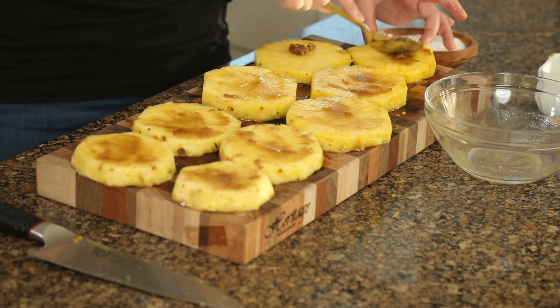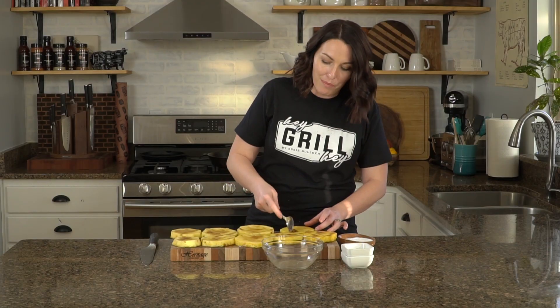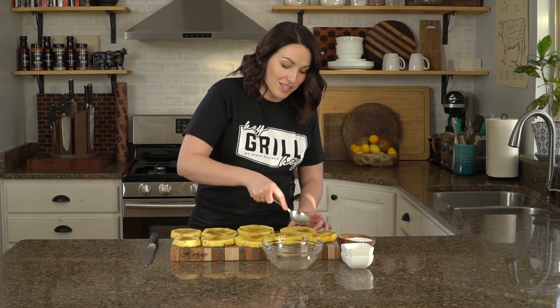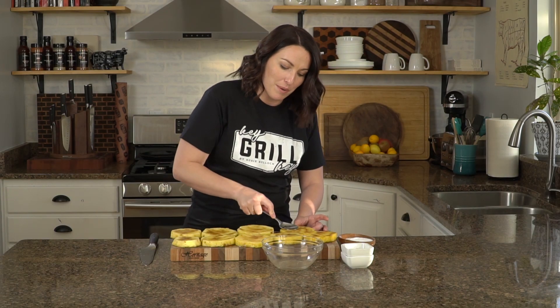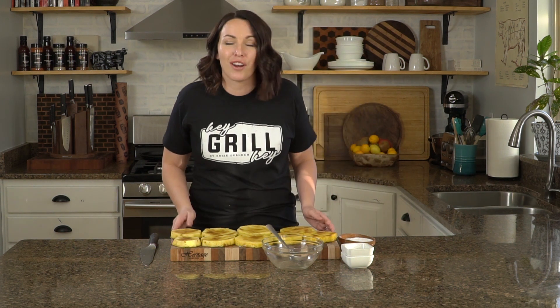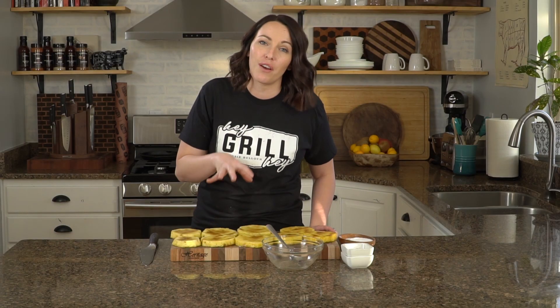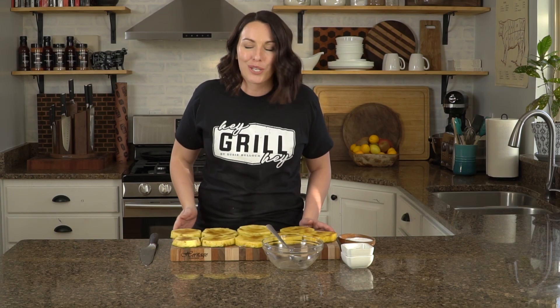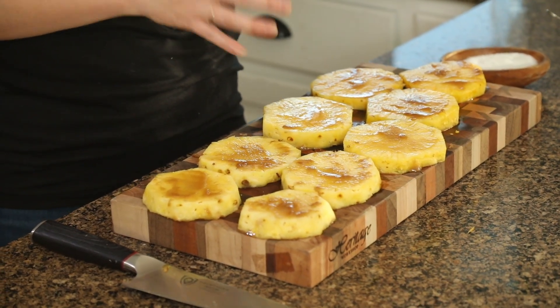Flip your pineapple over and do the same thing on the other side. This pineapple is good enough to eat on its own as a side dish or an appetizer, but also really delicious as a dessert with a scoop of ice cream — you can even drizzle it with a little more maple syrup. These are ready to hit the grill, preheated to about 350 degrees, right on the grill grates over hot coals, or you can cook them on a gas grill. We just want to get some nice caramelization on the outside and heat them all the way through.